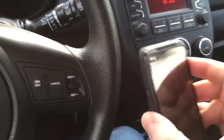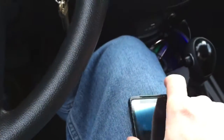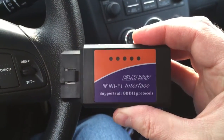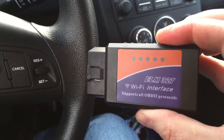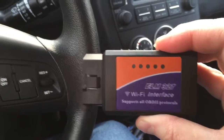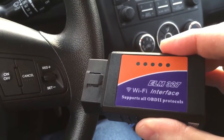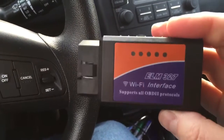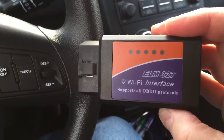The first thing you need is an Android tablet or phone, and the second thing is this ELM327 Wi-Fi interface — it supports all OBD2 protocols. It doesn't have to be the Wi-Fi interface; it could be the Bluetooth one, but we're going to use the Wi-Fi interface for today. This one was cheaper, which is why I went with it.